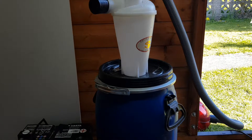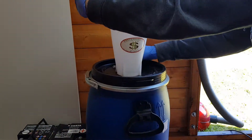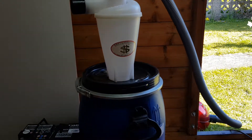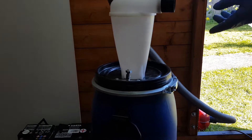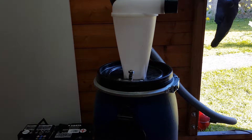Right then guys, dust collection — if you've got one of these they're brilliant, they work really well, apart from one small problem. But as you can see, no more problem. Plenty of suction, no more collapsible drum.